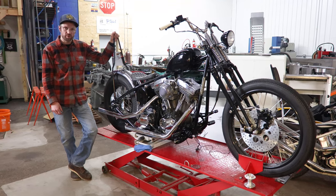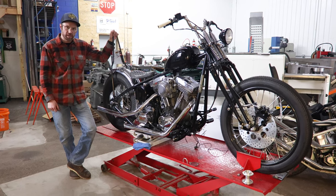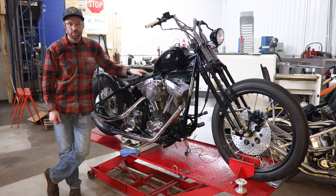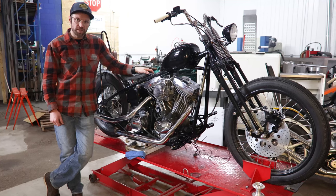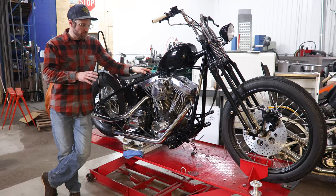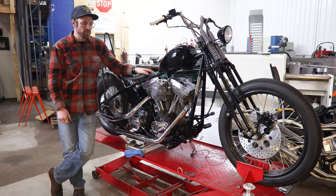Hello YouTube friends, Seth here with Throttle Addiction. We're going to tackle another wiring project. Previously we wired up our deluxe Evolution Sportster hardtail kit. I got a lot of questions on doing kind of the same process on Evolution Big Twin, so we built up a little harness that you'll be able to pick up on throttleaddiction.com. We're going to do the same thing, step by step, walking through every wire, every connection, how it all goes together, what it does — trying to help you guys out and make life easier.